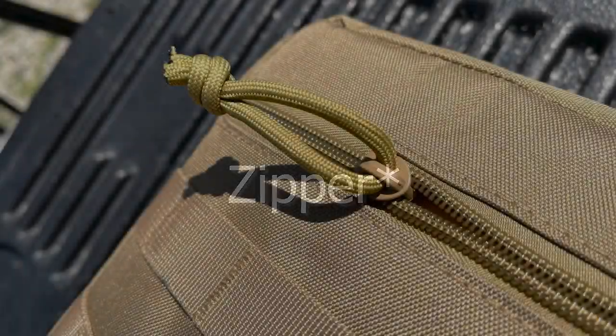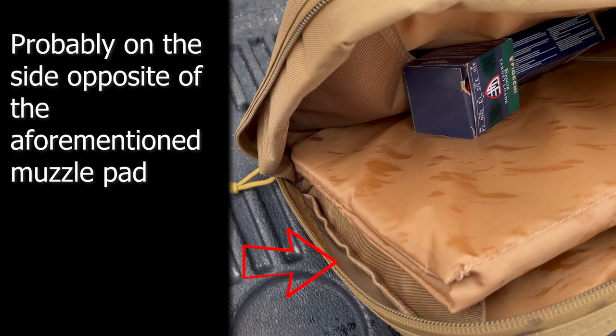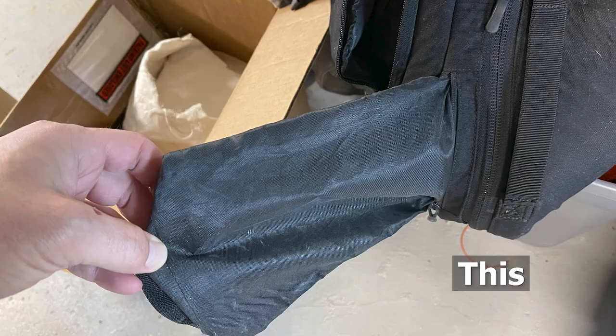I personally don't care about finish or cerakote on my suppressors at this point, but there are people who do. What I'd suggest is just a slit in the side of the bag with a velcro or snap closure and the ability to add some kind of sleeve that goes over the protruding device — so when it sticks through the bag it's not smacking the bulkhead of your truck. Is it a game changer? No. But if they're making a future iteration of the bag, it could add utility that would make people love the product that much more.